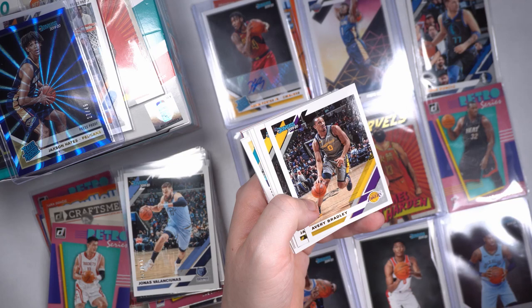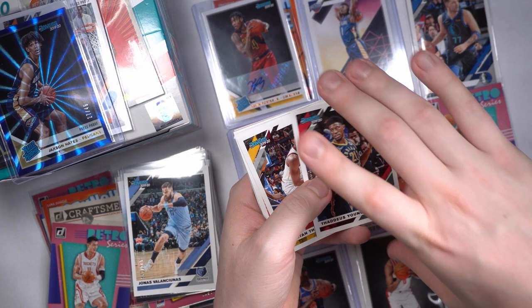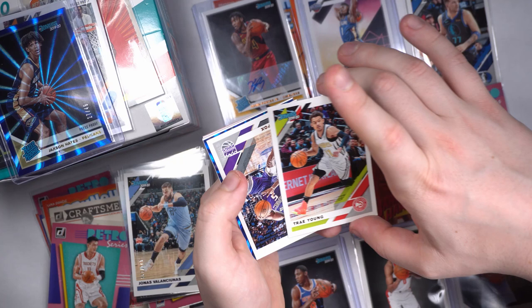Avery Bradley, Jamal Murray, Jayson Tatum — my man Clay. Mike Kidd-Gilchrist, Thaddeus Young, big Tristan Thompson, Trae Young — hello! Look at him, sleeve there. De'Aaron Fox.